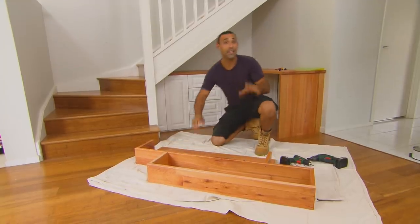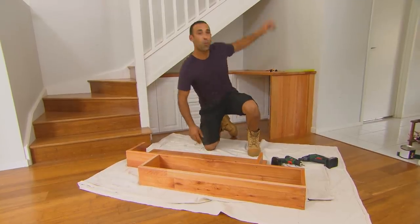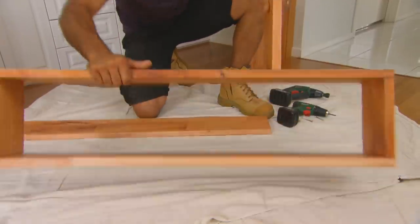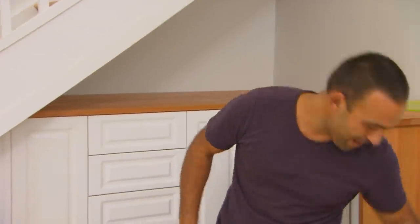Finally, to make use of all the surfaces in this nook, I'm adding shelves to the wall area. I'm using the same material as the desktop. I've made two rectangles, offset them, and I'm going to attach them to the wall with some angled brackets.